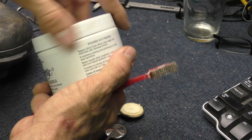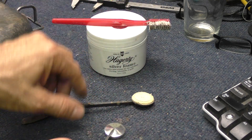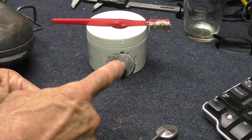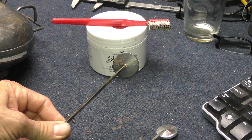You can do it with a brush, you can do it with a cloth, whatever, and it'll remove the tarnish. This stuff is really intense. When it's this black, it's like a coating that's really tough to get off.